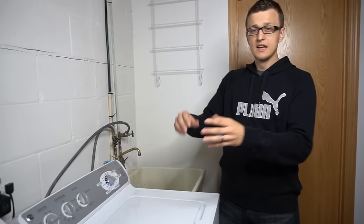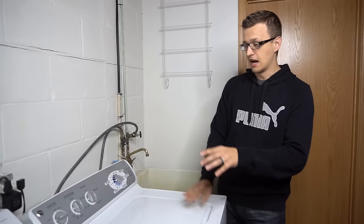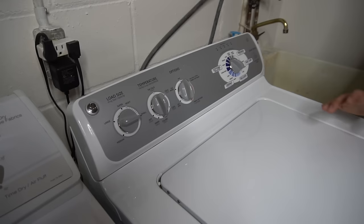There's actually a very easy way to reset that error code, and I'm about to show you it. And this really works — on this GE top-load washer, this works 100% of the time. I also know that there are some Kenmore and Whirlpool models that this works on as well.